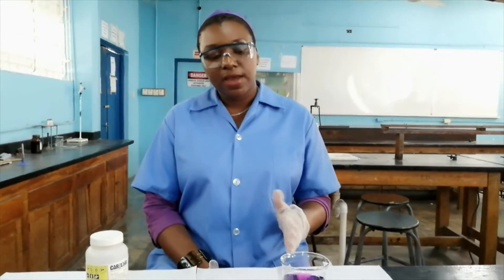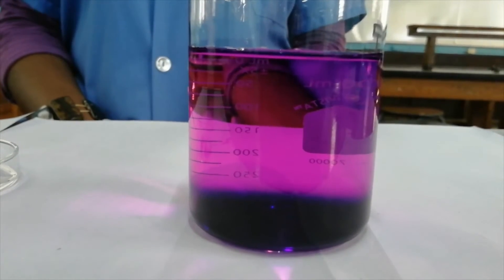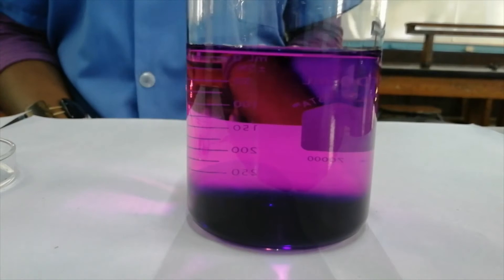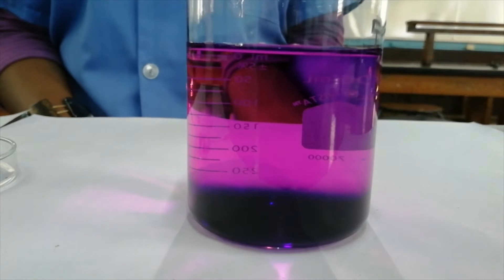It has been about one hour since we started the experiment. If you look at it, it doesn't necessarily look much different from 30 minutes ago. So we're going to check on it in another hour. I could see some streaks in it — I doubt the camera could pick it up — but the streaks are no longer visible in the solution.